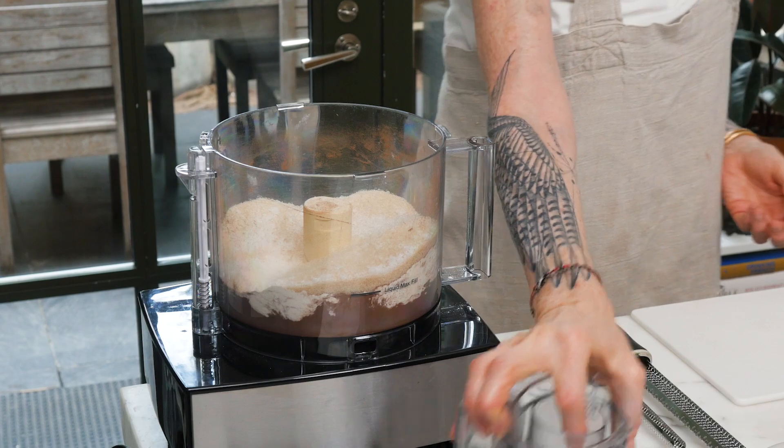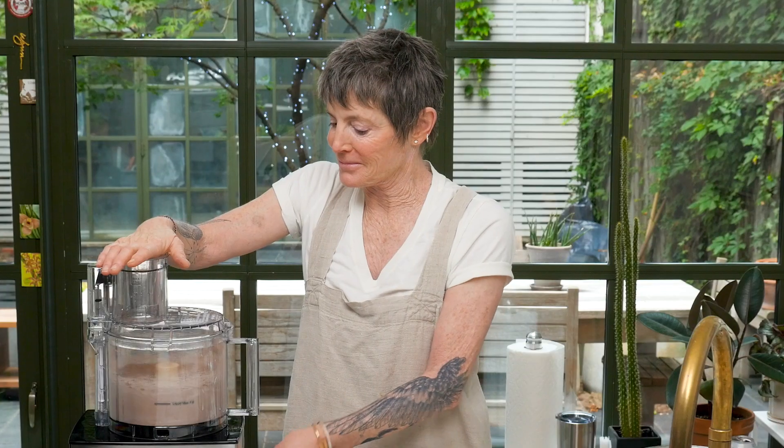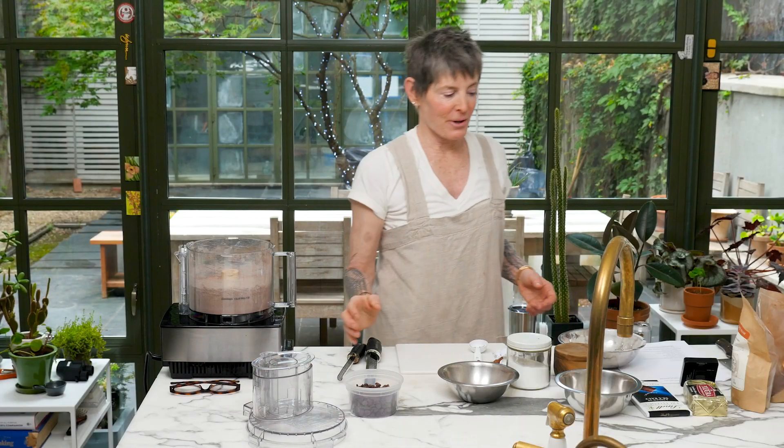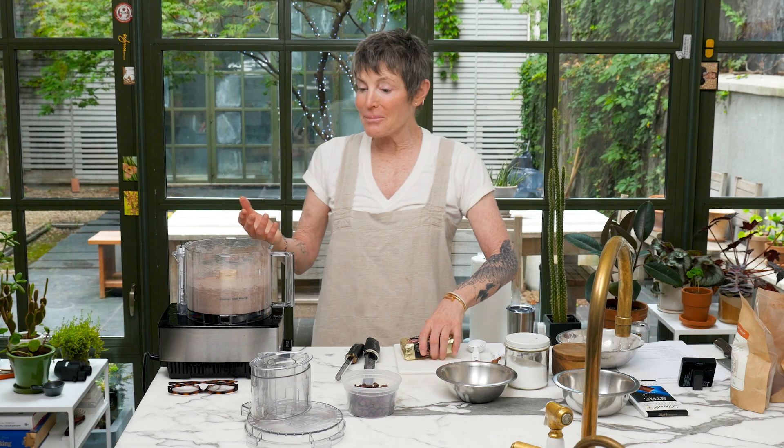I'm going to pulse to combine it. Now here comes the weird part — this is the part where you're going to think surely this is wrong. I'm just going to dump in a stick and three-quarters of butter right in there. Seems weird.